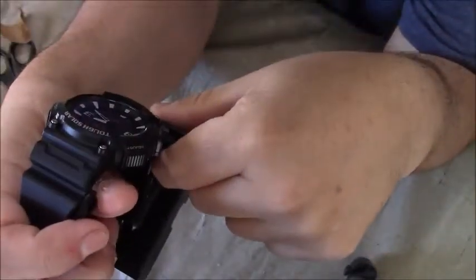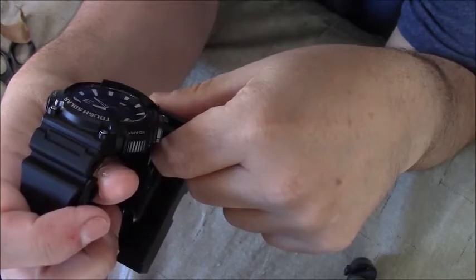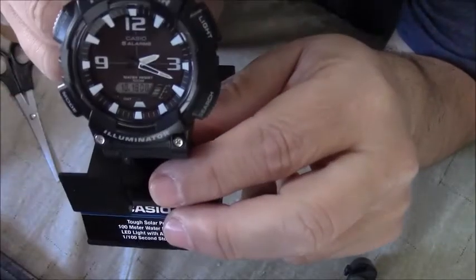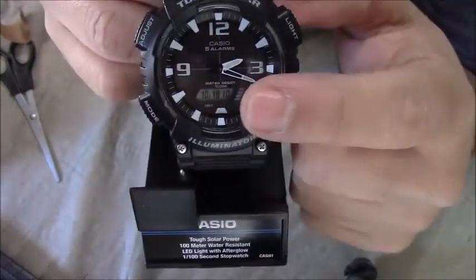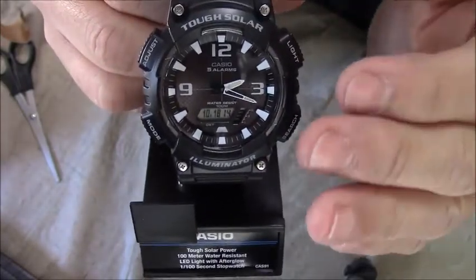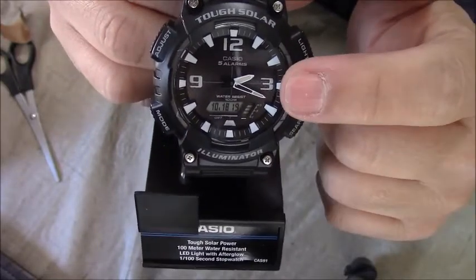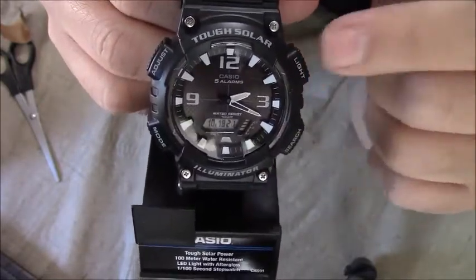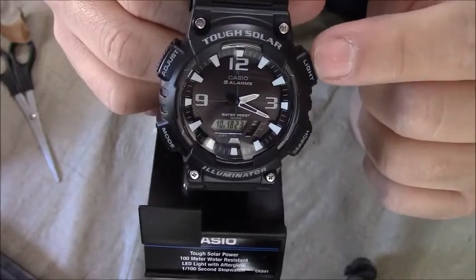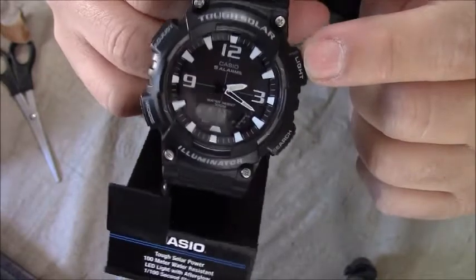It's counting down the seconds, and I want to put the date in there — that's going to be the date and the time. I just wanted a simple watch; I didn't want a lot of bells and whistles. The reasons I bought this watch: not only because it was solar, but because it's a G-Shock type watch sold by the same company and it's supposed to be really tough.